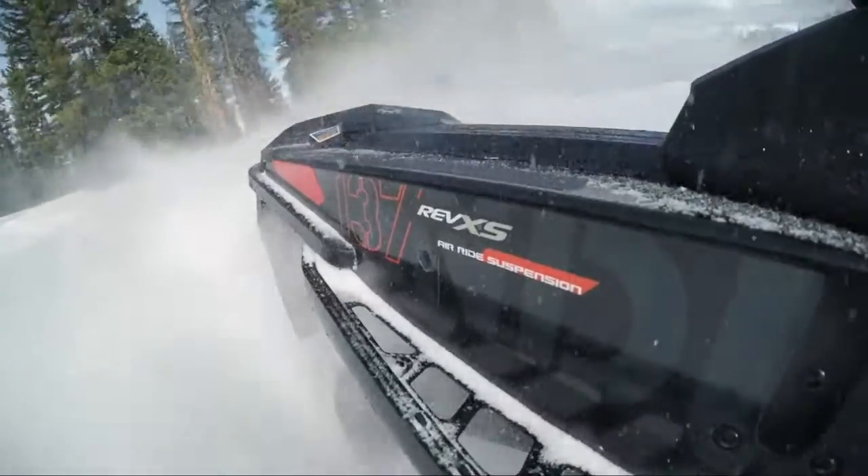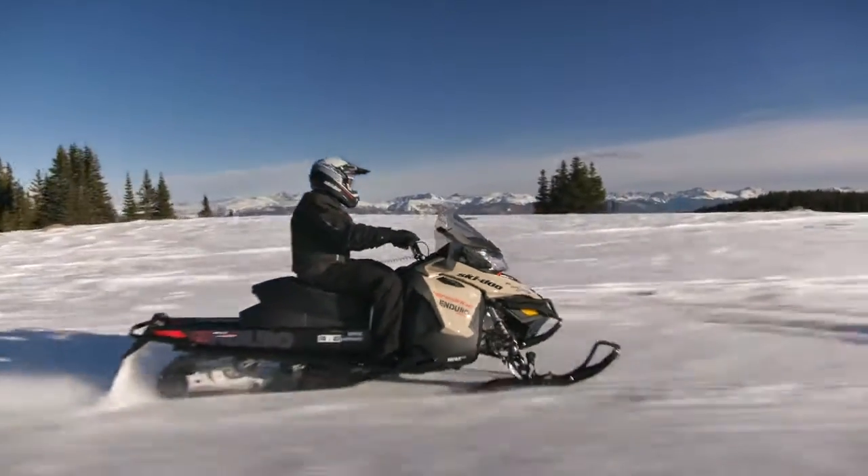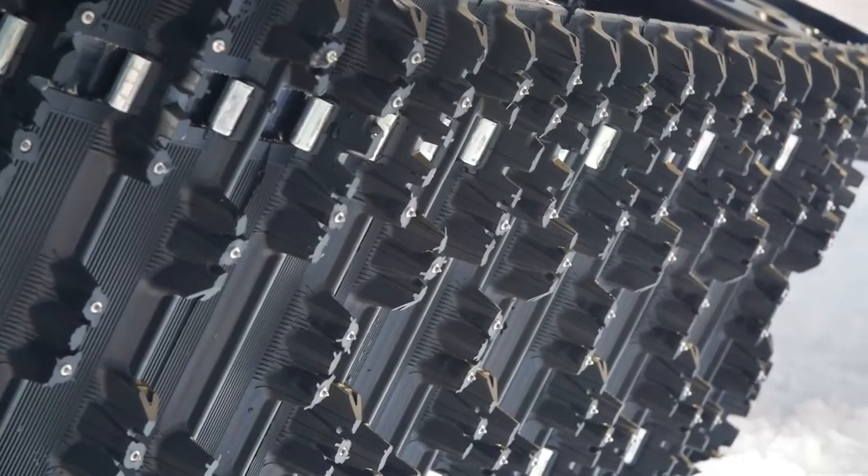On the Renegade Enduro, we have the Ice Ripper XT track with studs embedded into the lugs, which gives just peace of mind in any type of snow condition.